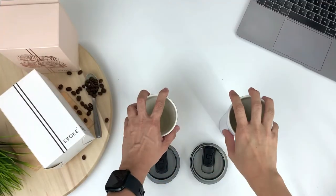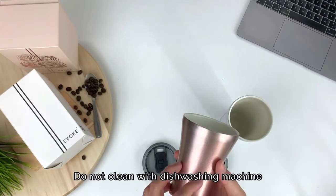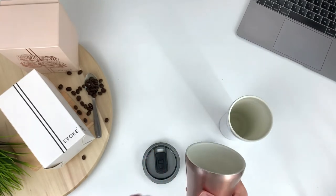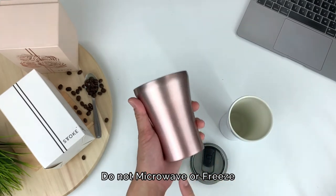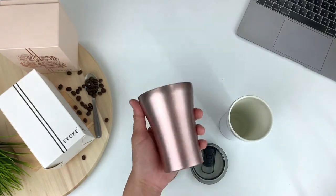Just a few other things to take note of: the Stoke cup should not be used in a dishwashing machine, as it will damage the paint and the vacuum seal. Please do not microwave your cup or put it in the freezer either, as it will damage your cup and the vacuum seal as well.